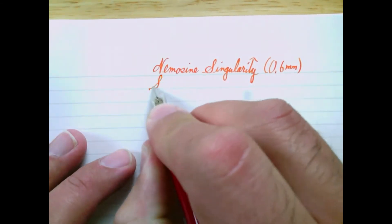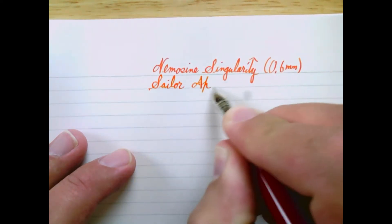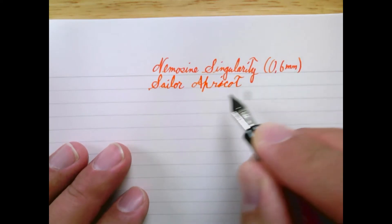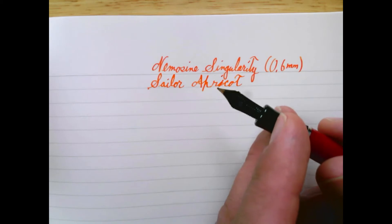This week the pen I have for you is a Nema Sign Singularity — a pen I've actually had some dealings with before, and we'll talk about that later in the review. It's kind of a cool pen; the physics is part of its marketing. The ink I have in it is Sailor Apricot — a nice bright ink. The neat thing about this pen is a 0.6mm stub nib, which is what I wanted to point out first. It's just kind of an odd size, and it is a number 6 nib.